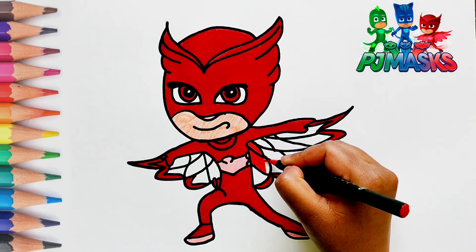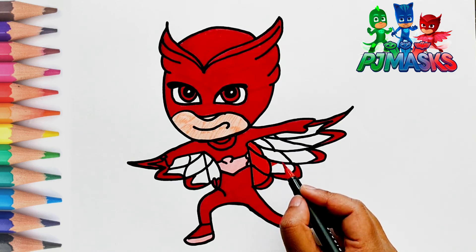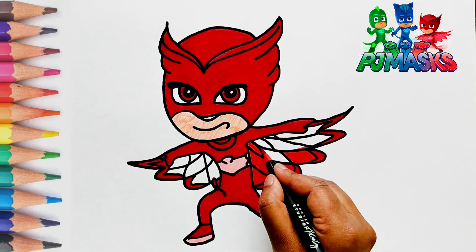Let's put light red color in the feathered cape that Owlette is wearing.